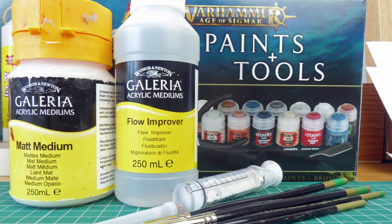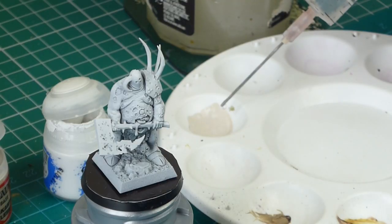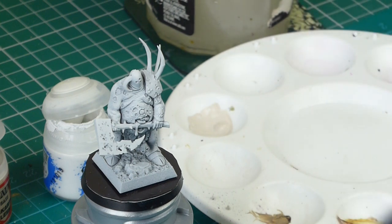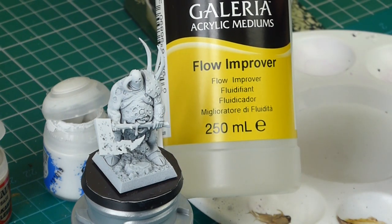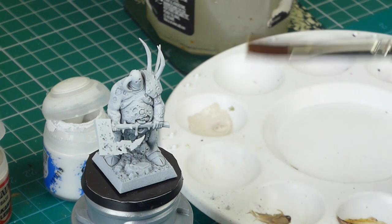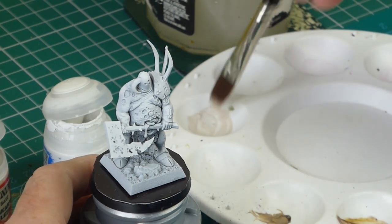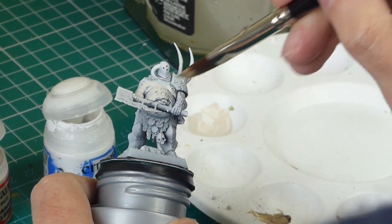I'm working on a white primed figure — it's got to be a good flat coat of white on this one. First of all I'm mixing up some flesh tones with some Rakarth Flesh, some white and some flow improver, as you just saw there. I actually add the flow improver with a little syringe which allows me to add a tiny tiny drop to the mix. Mix it all together, use my big flat brush, give it a good flat coat on the flesh areas.